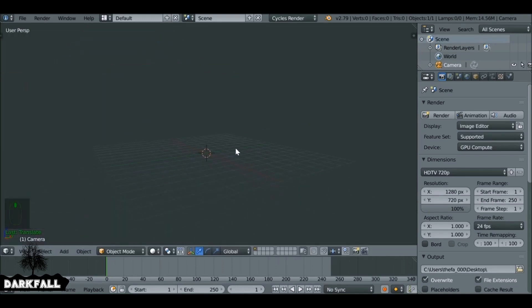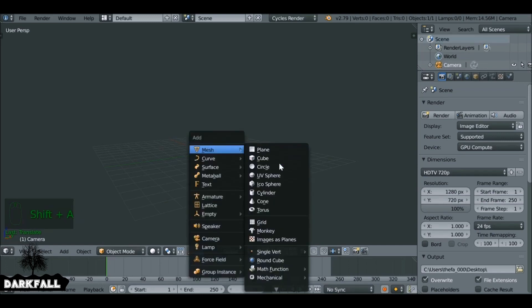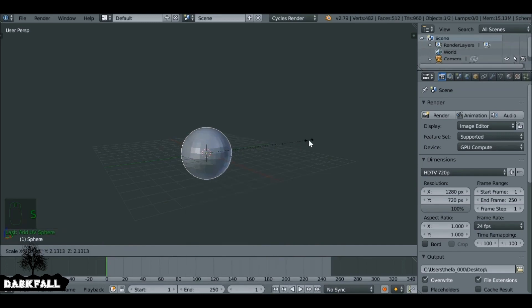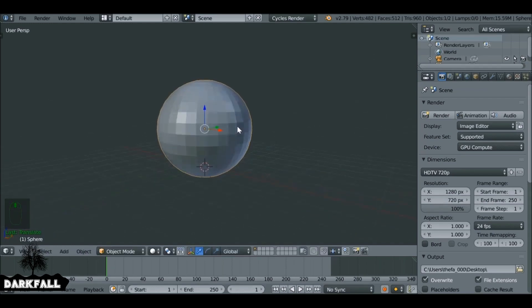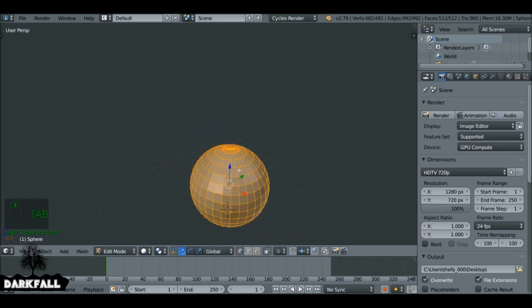We need to model a potion bottle. If you're comfortable with modeling things yourself, you can go ahead and model your own potion bottle and jump ahead to around eight minutes in where we get to the texturing. But if you want to follow along, just Shift+A, add a UV sphere and scale it up, then Tab to go into edit mode.